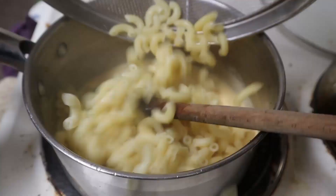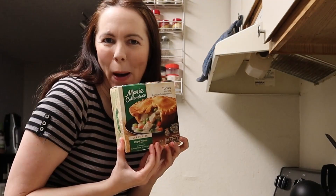Can I recreate my husband's most favorite convenience food for less money, better flavor, and not much more time or effort? Welcome to episode three of this journey as I attempt homemade Dinty Moore beef stew.